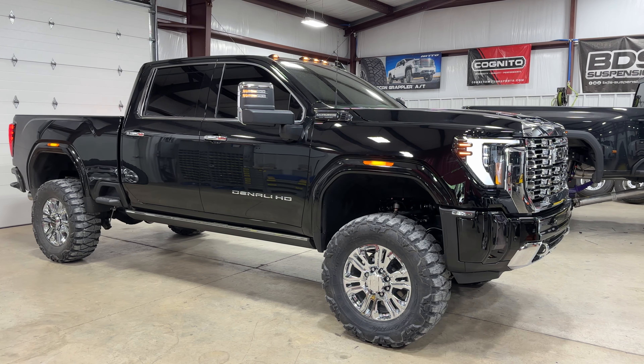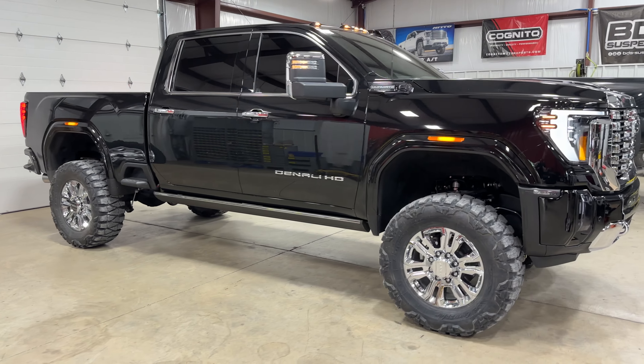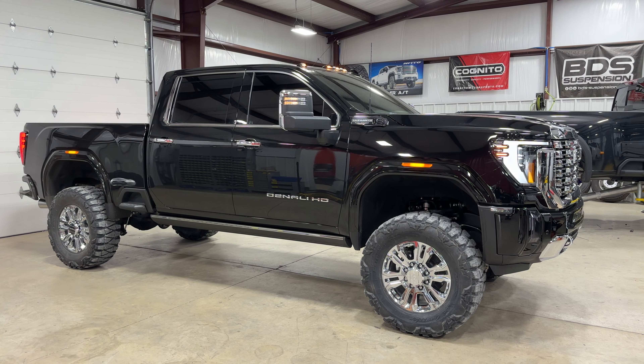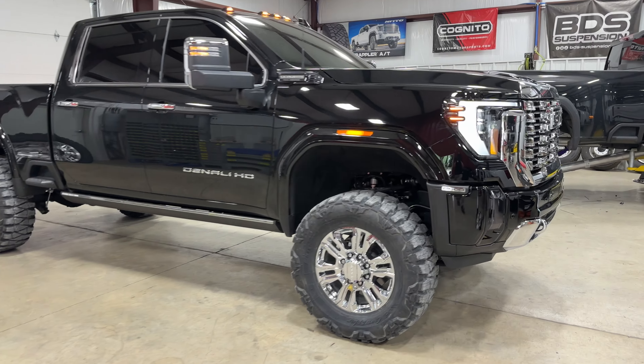Just finished up this 2024 Denali HD — did the 5 inch BDS lift, 37 inch Nitto mud grapplers. Did have to run a inch and a half wheel spacer as it's got the factory wheels, and Fox 2.0 shocks.